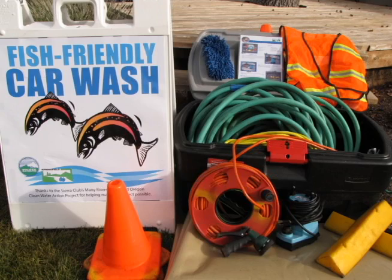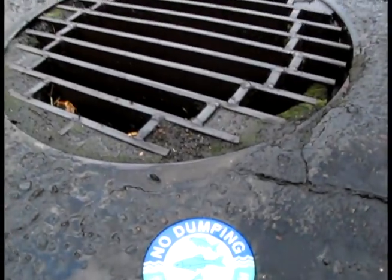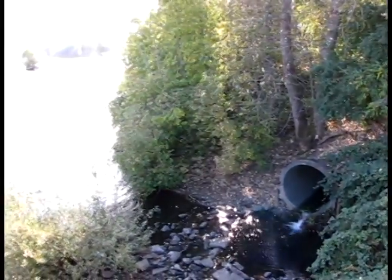Don't be clueless — use a fish friendly car wash kit and keep pollution out of storm drains. Anything that enters a storm drain is carried directly to the Willamette or Mackenzie River, including soap, oil, chemicals, and heavy metals.